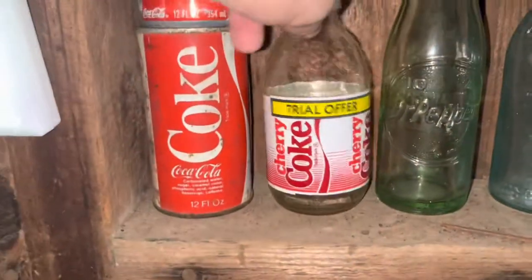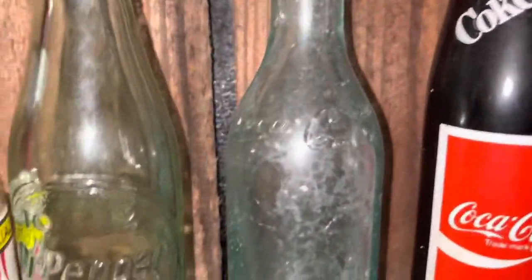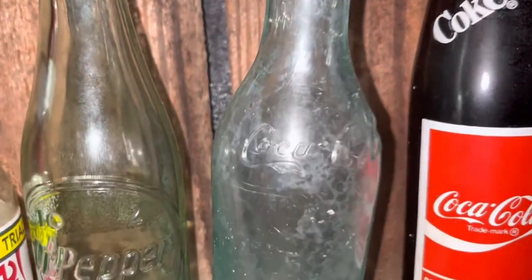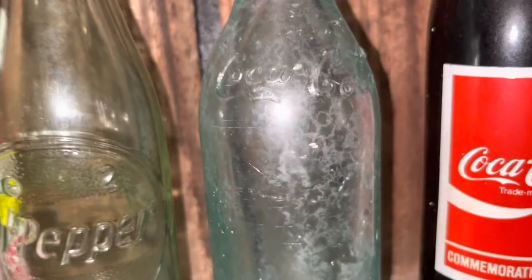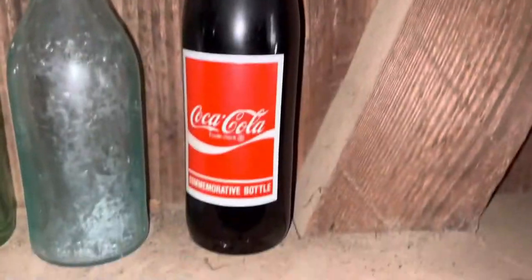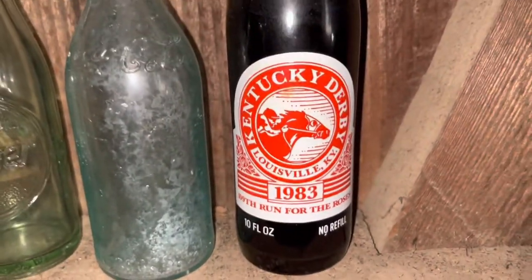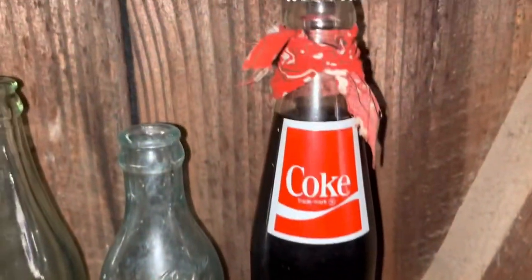And over here, my Coke stuff. I got some Dr. Pepper stuff too. Here's a really old Coca-Cola bottle — as you can see it says Coca-Cola up there. And 'Coke is it' on there — cool bottle. Here it is — the Kentucky Derby 1983 commemorative bottle. That's pretty cool.